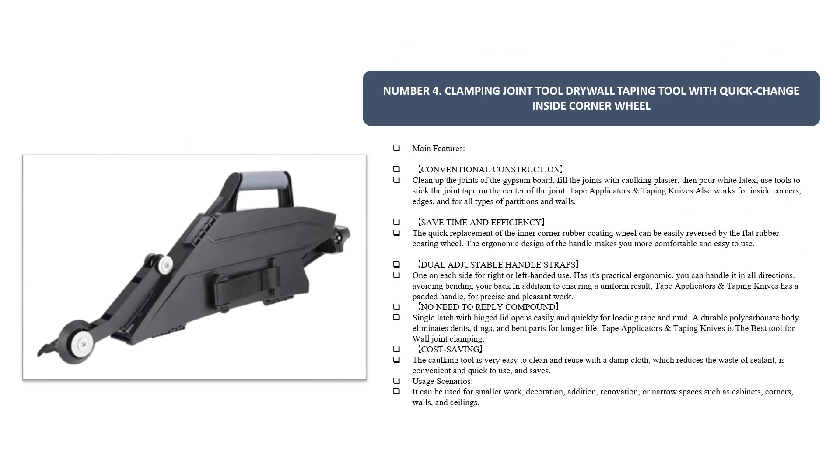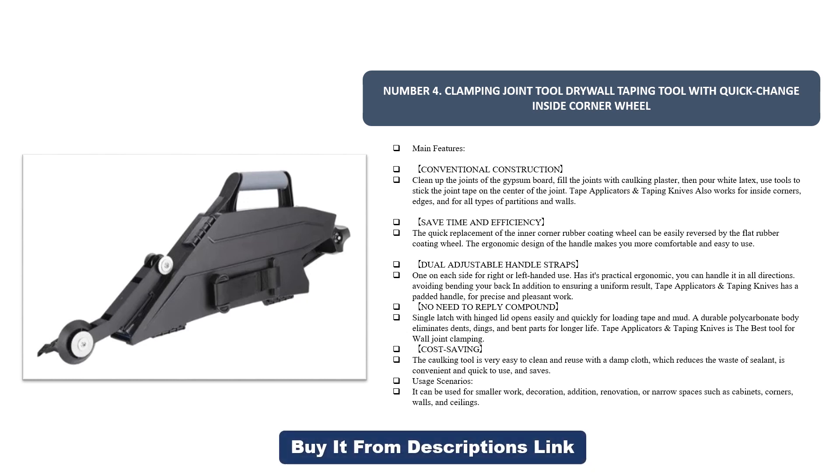Number four: clamping joint tool drywall taping tool with quick change inside corner wheel. Main features: conventional construction — clean up the joints of the gypsum board, fill the joints with caulking plaster, then pour white latex, and use tools to stick the joint tape on the center of the joint. Also works for inside corners, edges, and all types of partitions and walls to save time and efficiency.